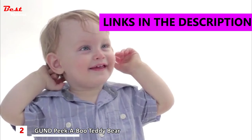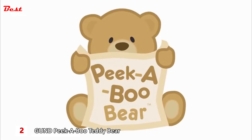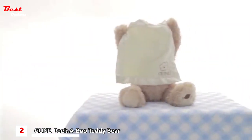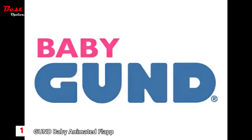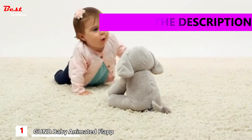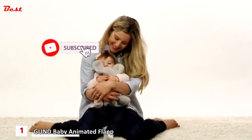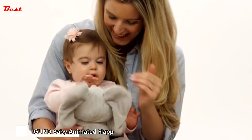Hello, baby. Peek-a-boo is the most fun with you. He-he-he. Where did you go? Peek-a-boo, I found you! Where am I? Hi, cutie pie. Peek-a-boo, I found you. Where did you go? Peek-a-boo? Hello, baby. Let's sing together. Do your ears hang low? Do they wobble to and fro? I love singing with you. Peek-a-boo, I found you. Where'd you go? Hi, cutie pie. Do your ears hang low? That was fun.